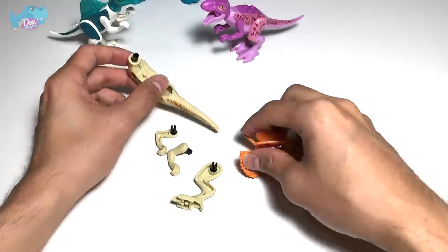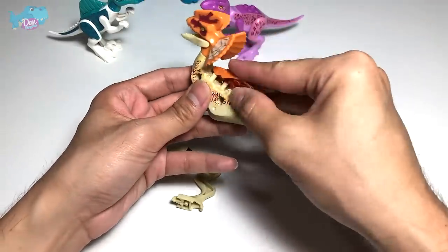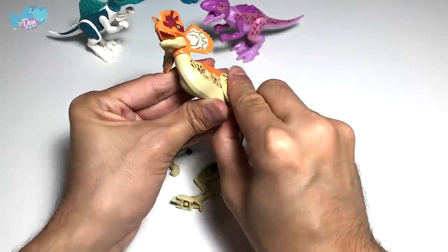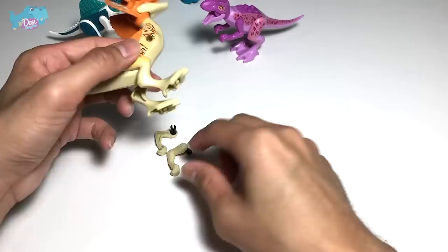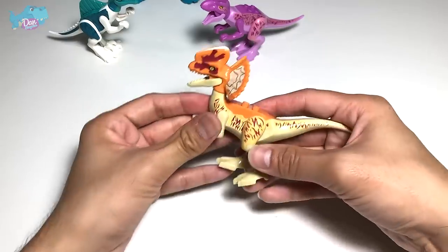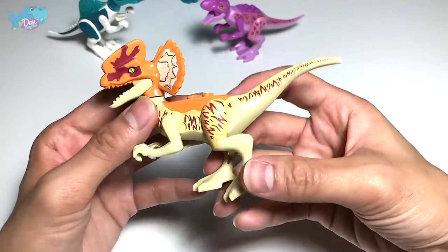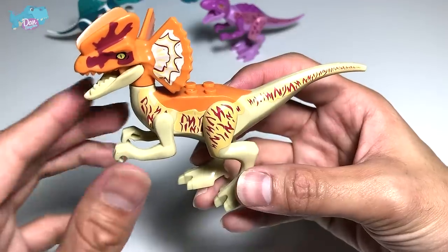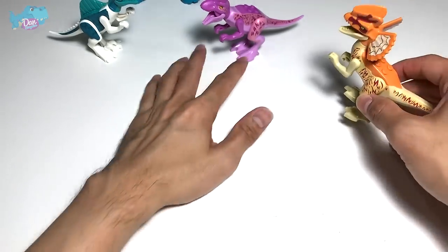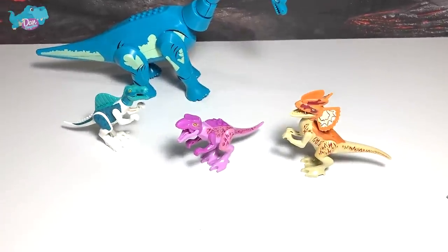Next figure will be the Dilophosaurus. I have pre-assembled this to save us some time — all we need to do is fix up the different pieces, which can be done pretty fast. There you go — we have a new Dilophosaurus. I feel this color combination is really nice. I love the spikes and the stripes across the body. Looks really good. I'm going to rate this 7 out of 10. The T-Rex, probably like a 6.5 out of 10. Let's move on to our next figure.